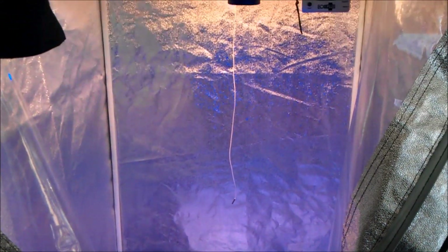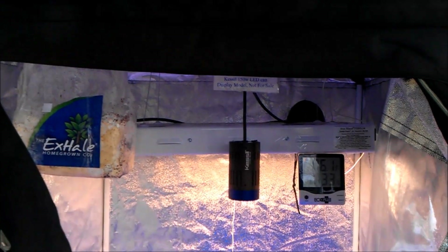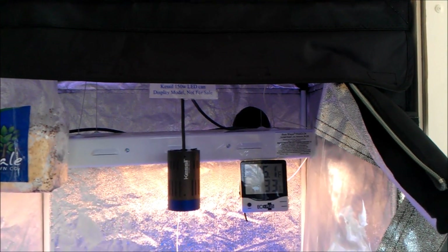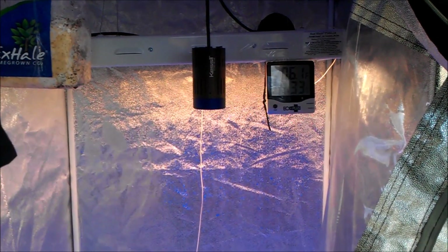Here's a quick review of the Grow Lab 80 — it's about a three by three by six foot tent roughly.